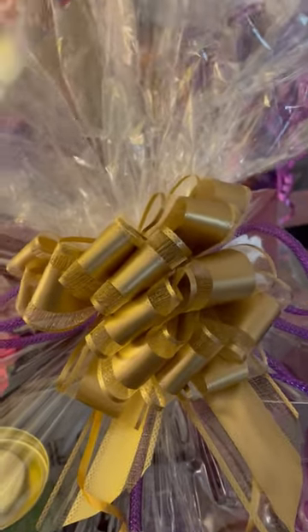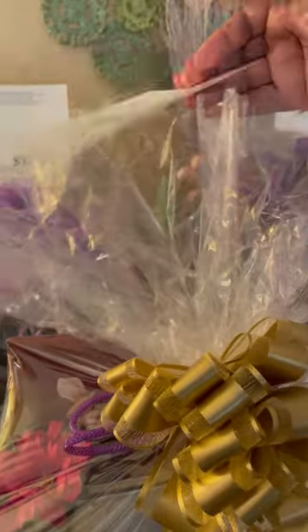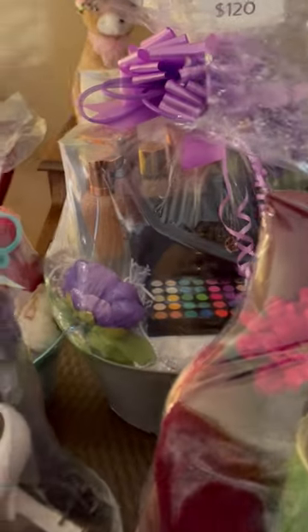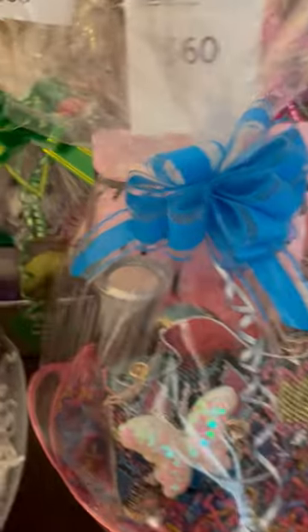Okay, this is the burgundy robe, so they can get to see what's inside the baskets. I did a lot of work, and I did it early so that I wouldn't be swamped or in a rush trying to get things done.